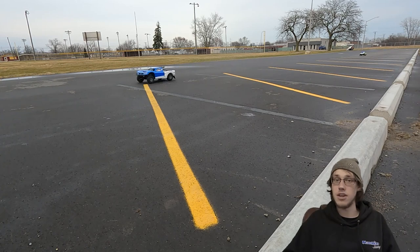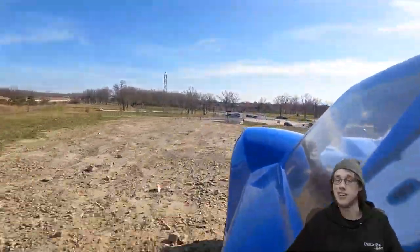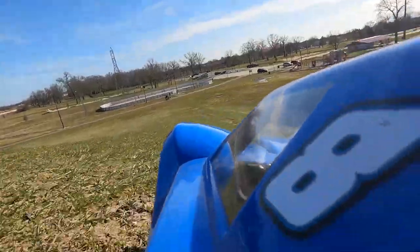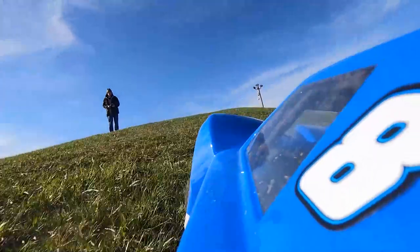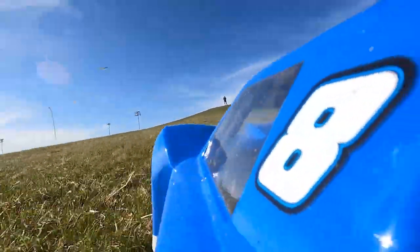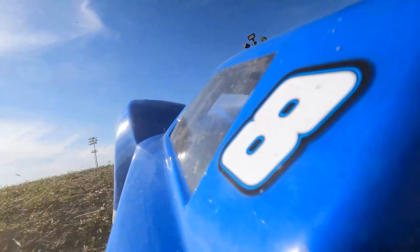I'll leave you with some really cool footage over in Woodhaven of us running up and down the hill and jumping. When winter comes I'll pull the motor apart and make a video checking for any scoring versus motors I've run on pump gas. Like and subscribe, guys — thank you, see you next time.